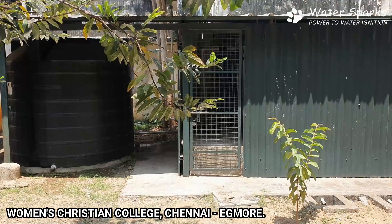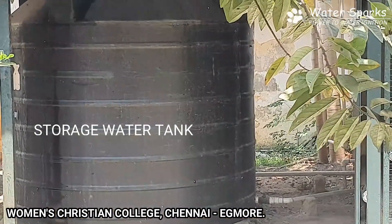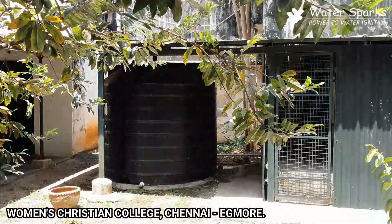We are now standing in the plant area of the 1000 litres per hour RO plant. On the left side is a storage tank where the bore water gets collected — a 5000 litre storage tank.